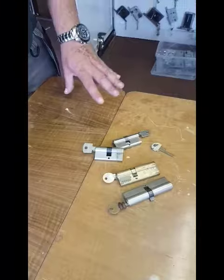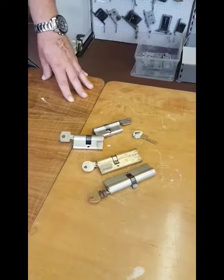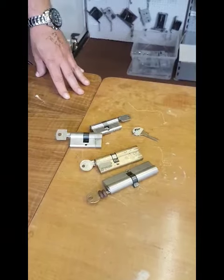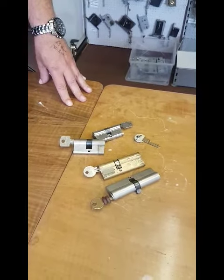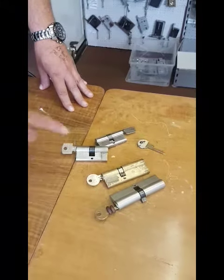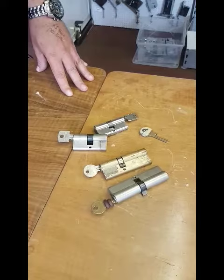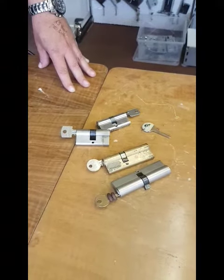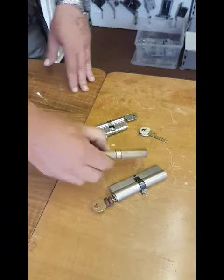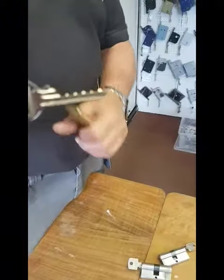Hello guys, just going to quickly run through the three different methods of how you can set your bump key up. There are three different methods that can be set up for each cylinder. It is always best when you buy a bump key to make copies from it — don't use the original bump key to alter. Keep the original one nice and clean; you can make all three different setups from that one original key.